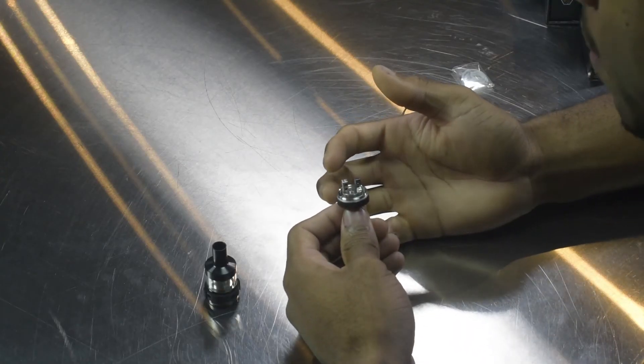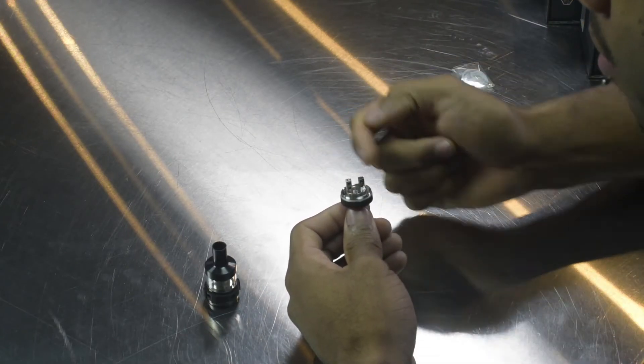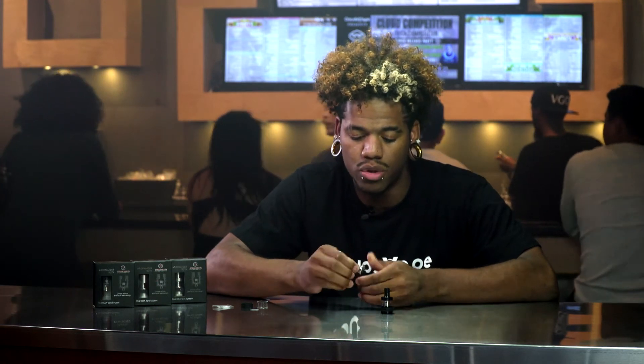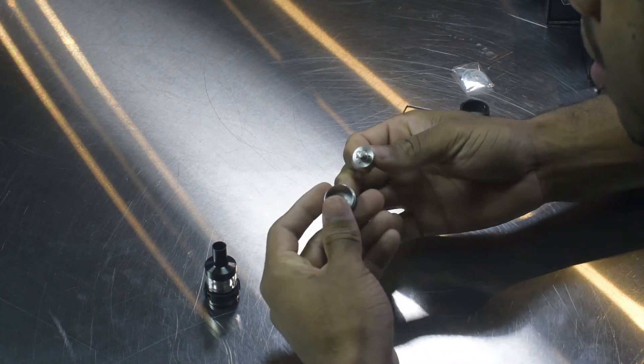If you're familiar with building drippers or this type of deck, each coil lead would have its own post hole, mounted staggered top-bottom on each side, with screws on the side. If this thing gets a little gunky, juiced up, or flooded, you can actually unscrew the deck from the base and clean it this way. It features a PEEK insulator so you don't have to worry about any type of melting. Just make sure you are building within the limits of your batteries and your device.